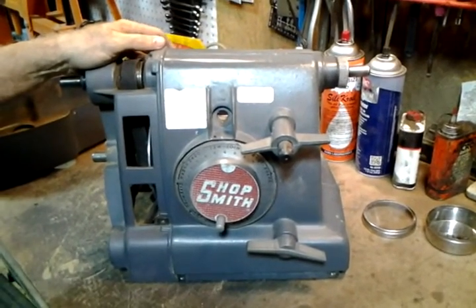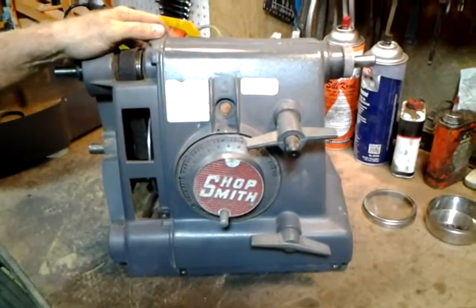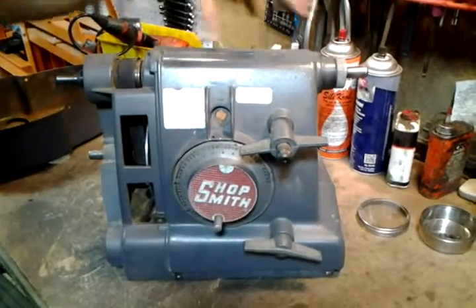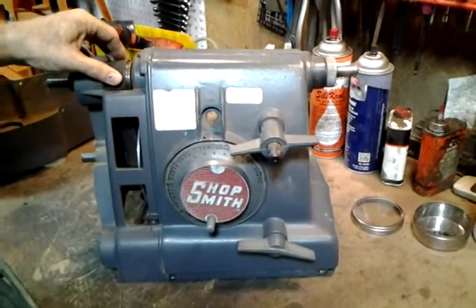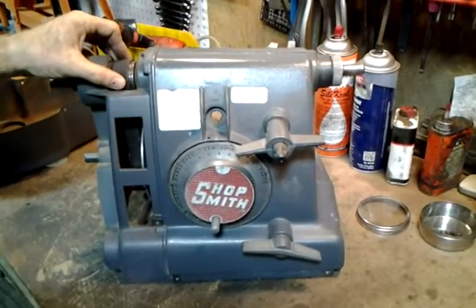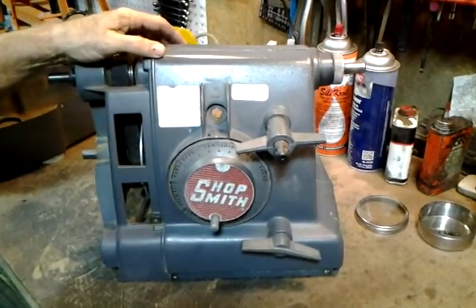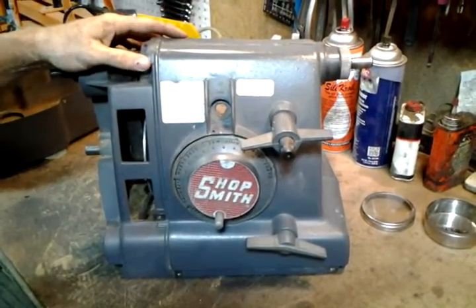Hi, this is Jacob Anderson, and this is the second of a series of videos that shows you how to tear down your headstock completely to replace your belts and check on your bearings, replace your bearings. It's not as detailed as what's found on my DVD set that I sell on eBay and on my web store, but I need to show you just how to get to these components.